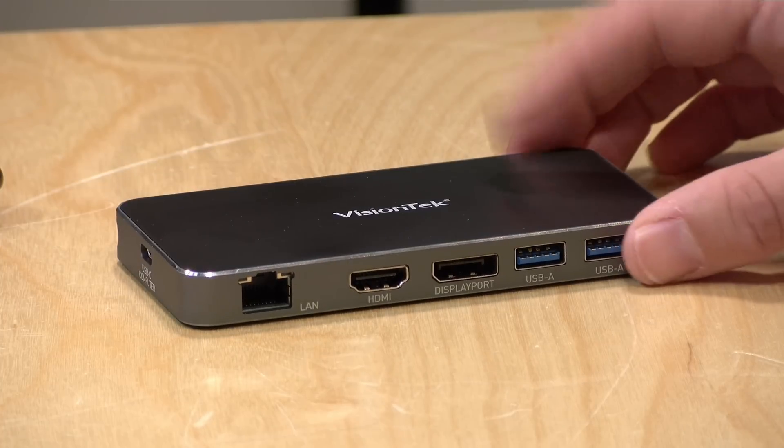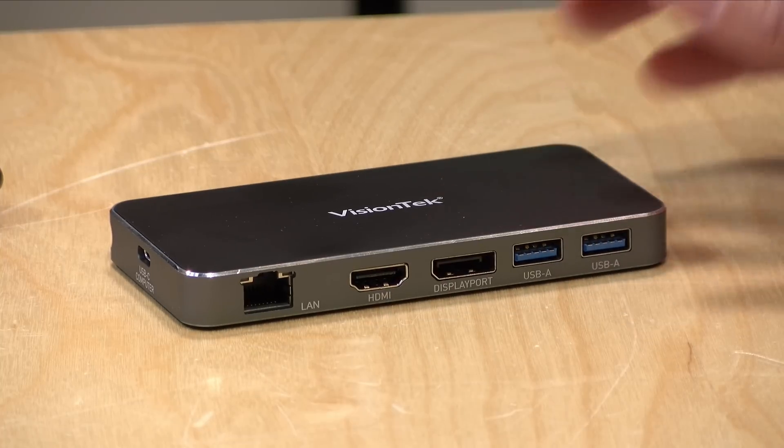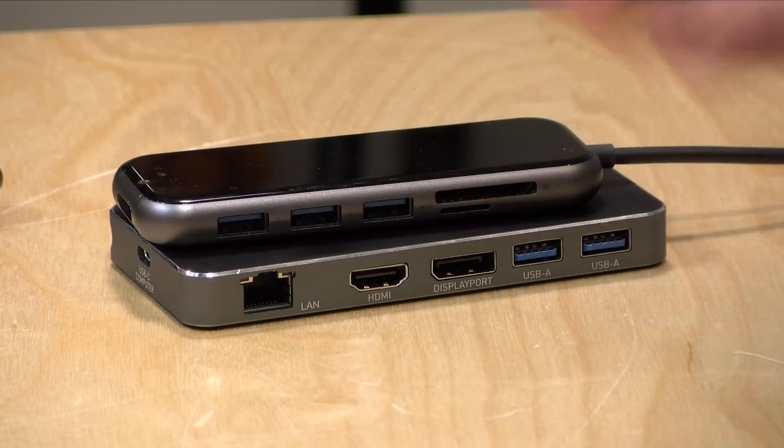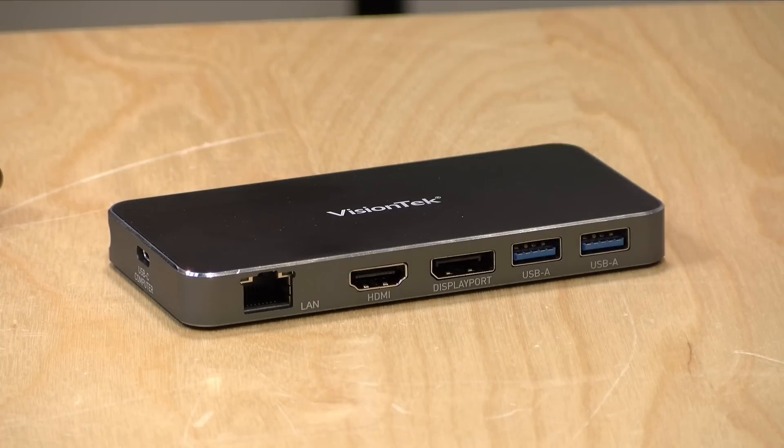Hey everybody, it's Lon Seidman. We're taking a look today at the Vision Tech VT400 USB Type-C Hub. These things are kind of a dime a dozen these days. I've got a bunch of them here as you can see and they all perform about the same and they have a different array of ports.